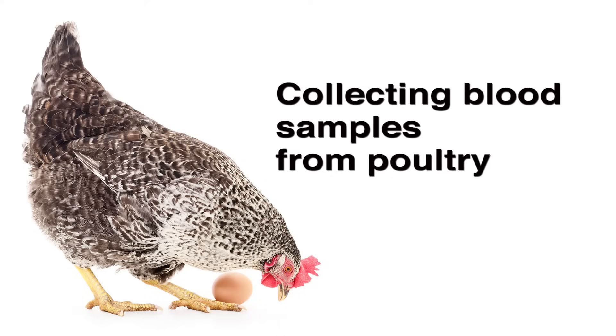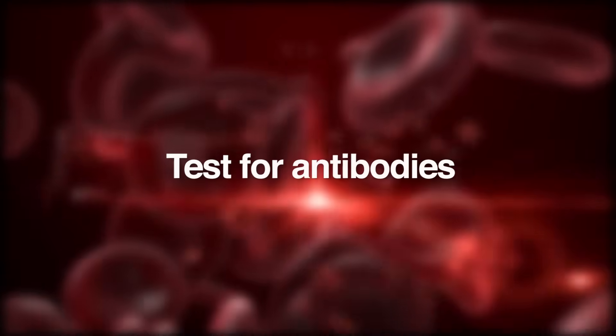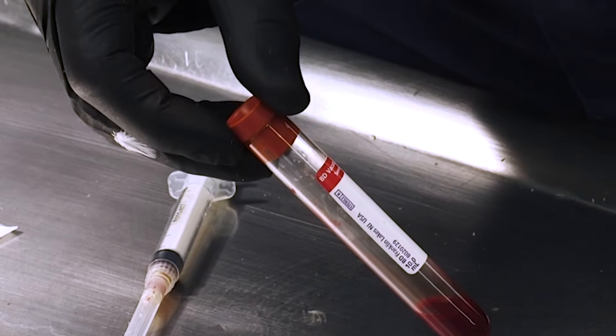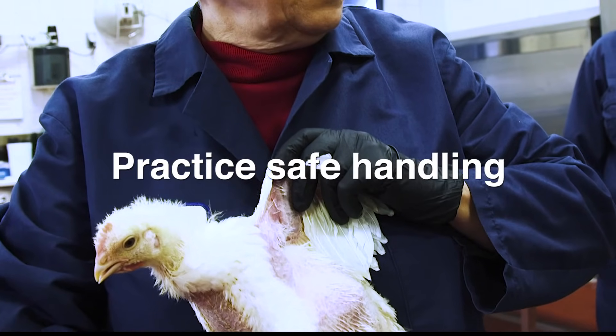Learning to collect blood samples from poultry is an important skill for veterinarians, poultry technicians, and poultry caretakers. The most common reasoning for collecting blood samples is to test for antibodies that birds produce as a result of exposure to certain infectious diseases. To obtain a good sample, it's important to know how to collect, handle, and store it. It's also important to practice safe methods of handling the bird to prevent unnecessary stress or possible injury to the animal.